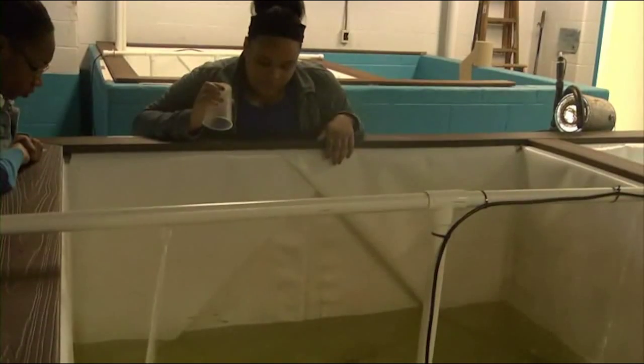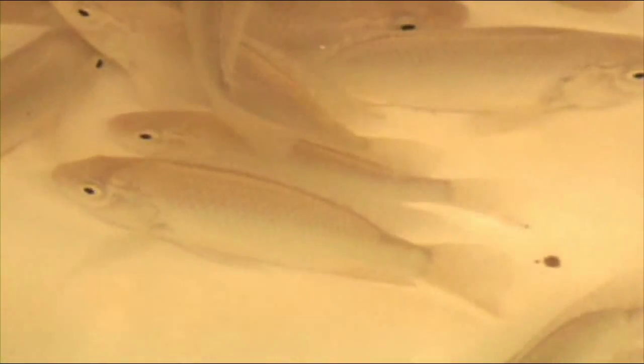We have to feed the fish every day. They clean the biofilter once a week. We have to do water quality testing once a week to make sure that all the parameters are correct.